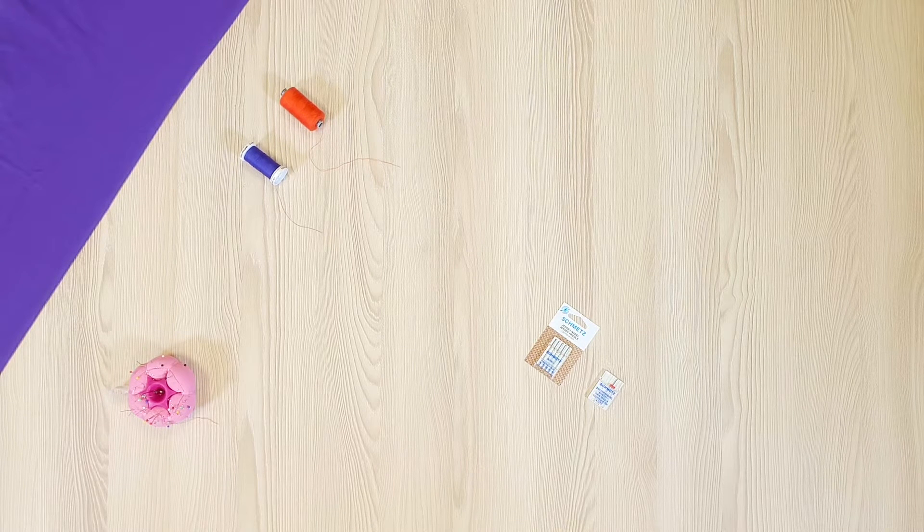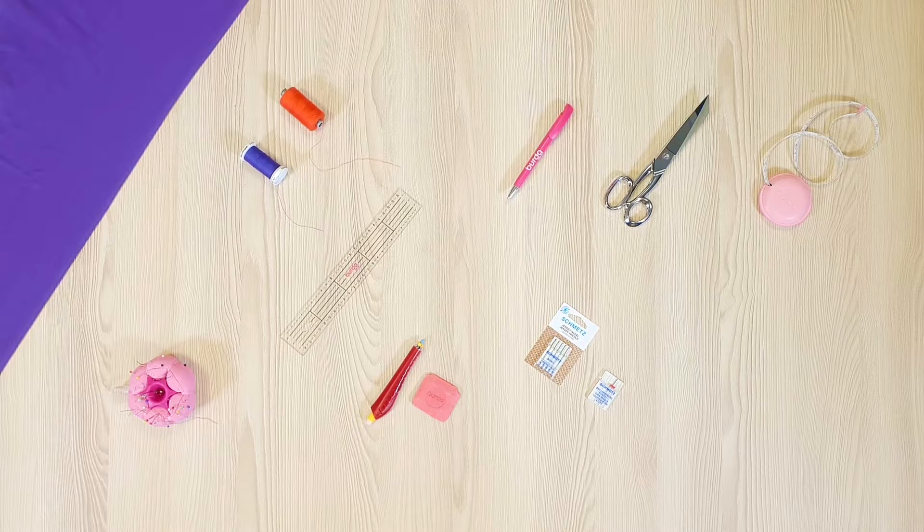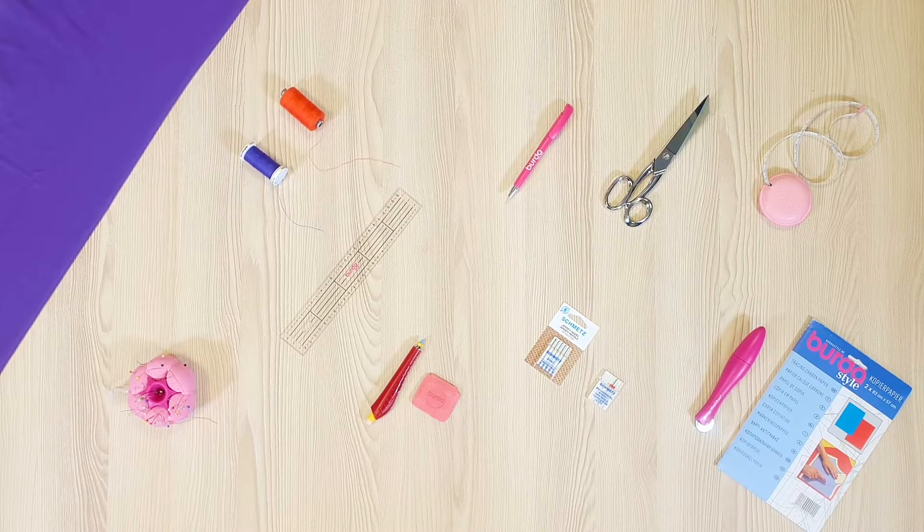When it comes to supplies, you will need matching thread, basting thread, pins, a twin needle, a special jersey needle for your sewing machine, sewing scissors, a tape measure, a chalk or pencil, a pen, a ruler, a tracing wheel, and Berta carbon paper.